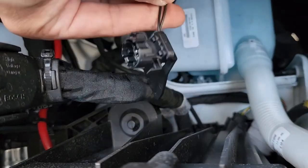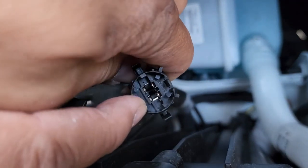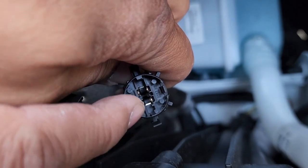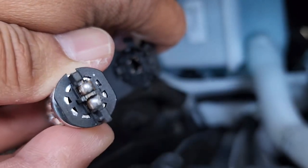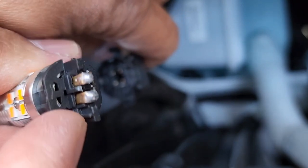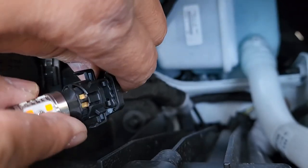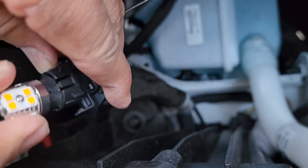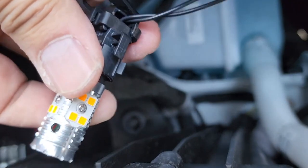One thing to note — and it's actually a good thing — they are polarity sensitive, however you can't mess up the polarity. There's a notch opening on one side, and the other side doesn't have a notch. So if you look at the bulb, there's that notch too, which means you can only insert it the correct way. Polarity sensitivity is not a concern.